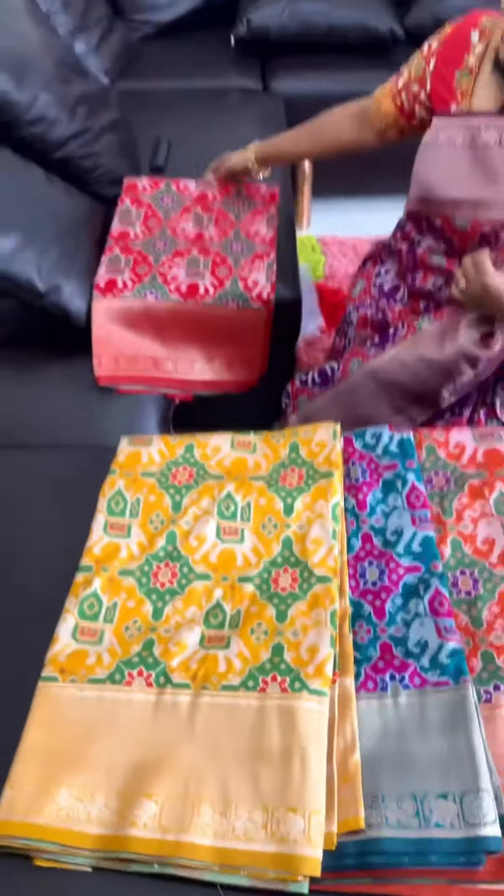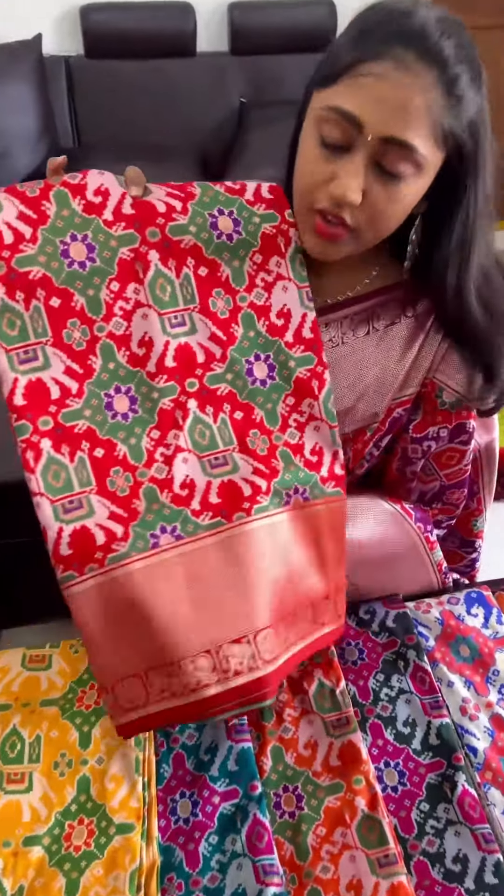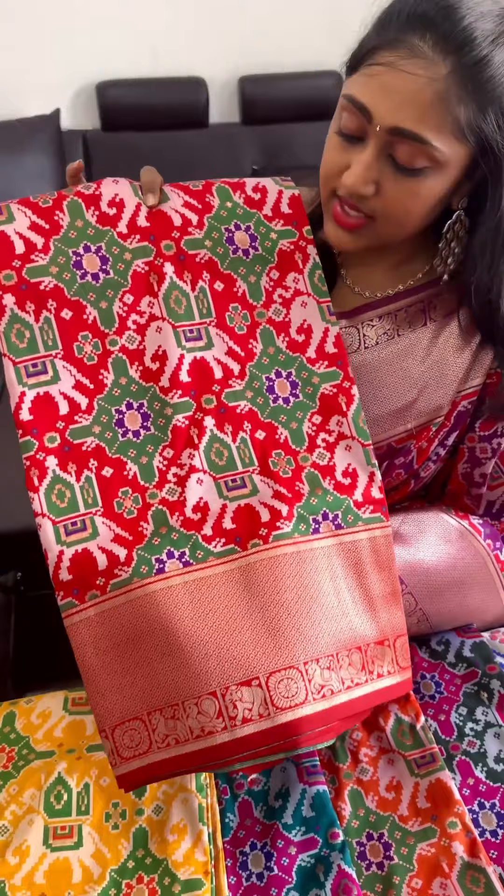And the last color is a very very beautiful red. This is the red color combination.